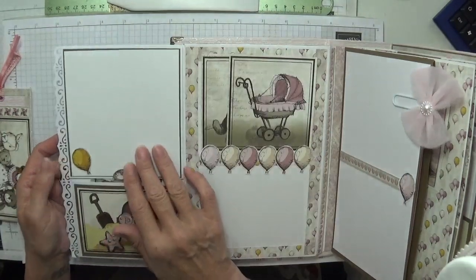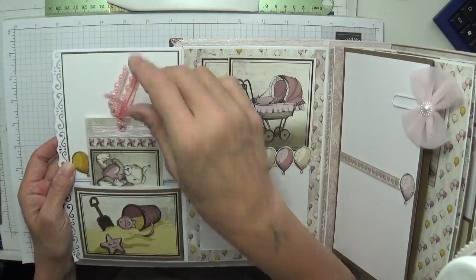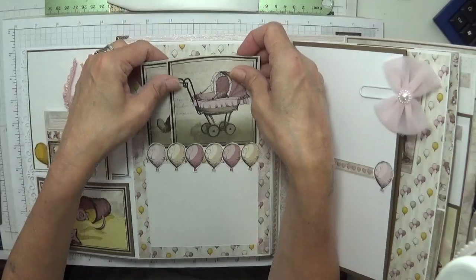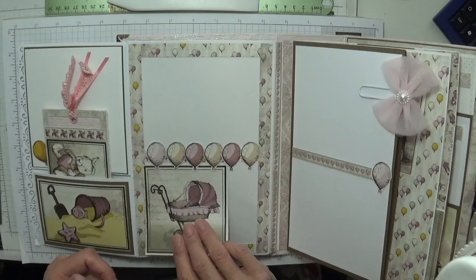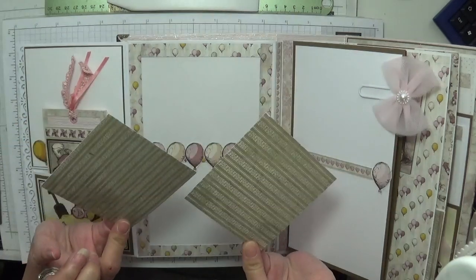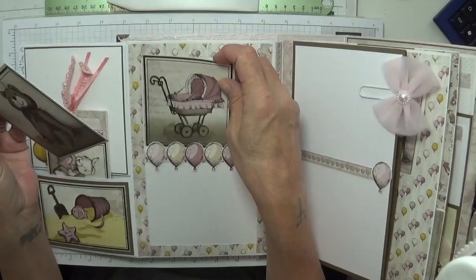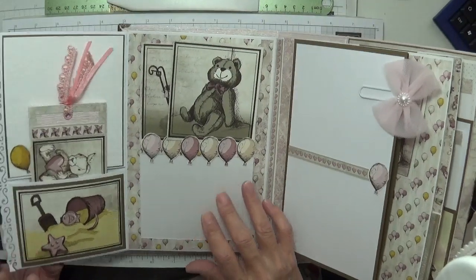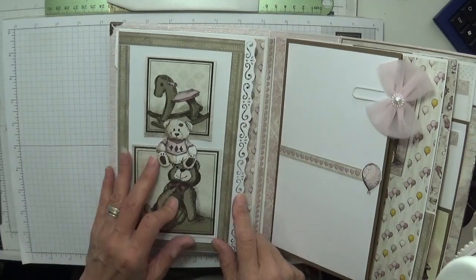I didn't put any magnets on this because this huge tag keeps that place closed. On this side we've got space for two more photos and you can tuck your photo right underneath. I've just added a couple of tags — add photos on the back — small spaces lined up, absolutely gorgeous, another huge space for photos.